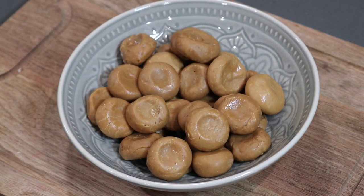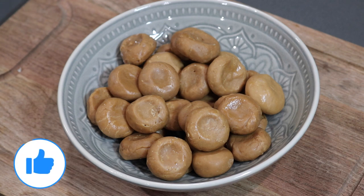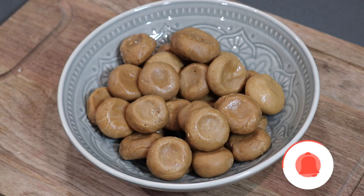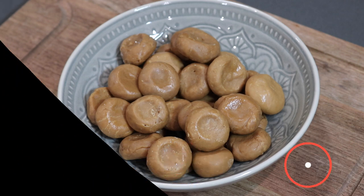If you enjoyed the recipe, leave some comments down below and let me know what you think. Please subscribe to my channel if you are not subscribed yet. Click that bell notification icon so you never miss out on my newest videos, and of course give this video a thumbs up. I'll see you all again very soon — bye everyone!